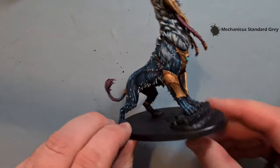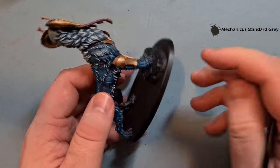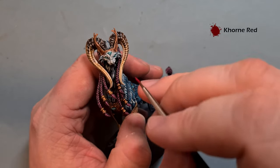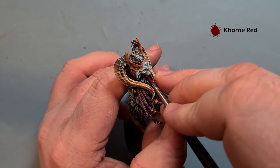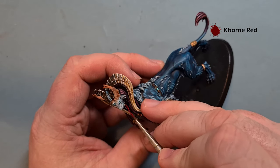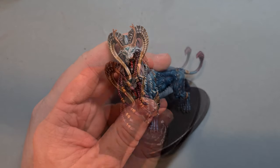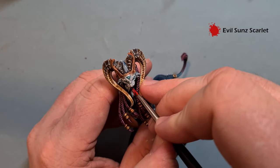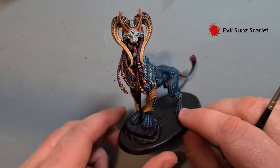We've just got the tongue left and then this Sphiranx is ready to cause chaos on a Warcry board. Base the tongue with some Khorne Red — be careful not to go over anything you've already finished. Let that dry and then for the highlight, take some Evil Sunz Scarlet just on the front and along some of the sides. And this Mindstealer Sphiranx is complete.